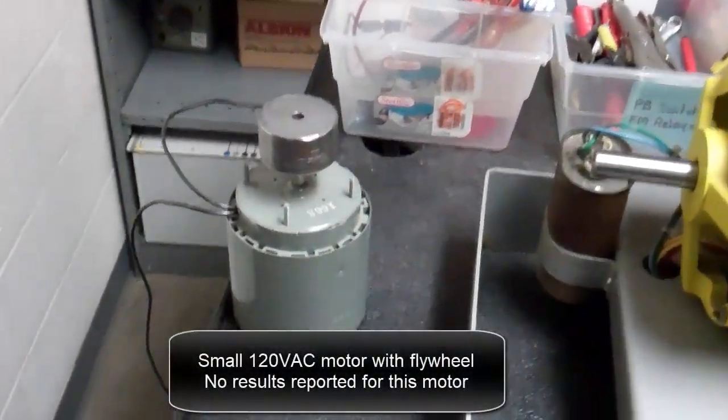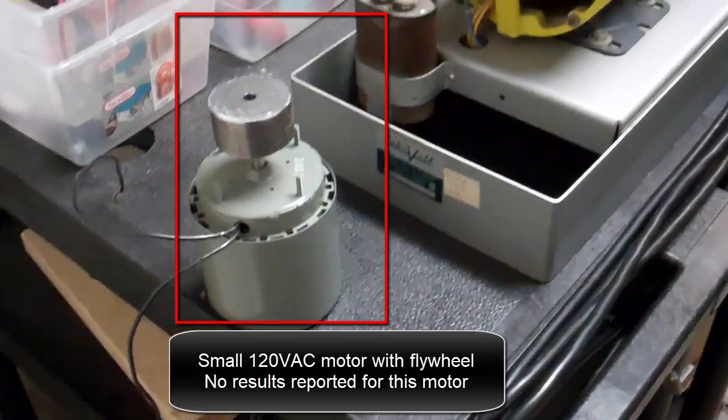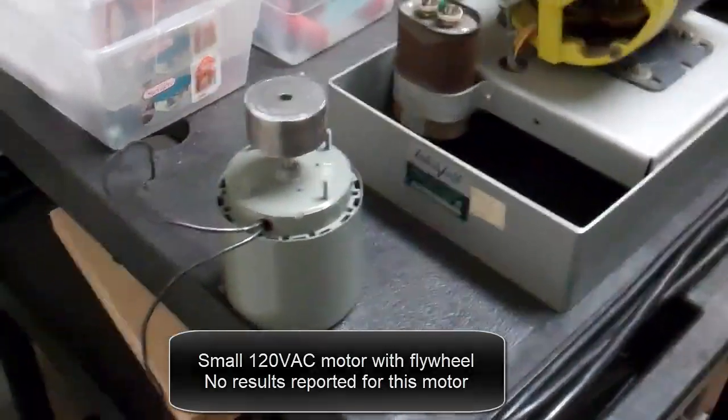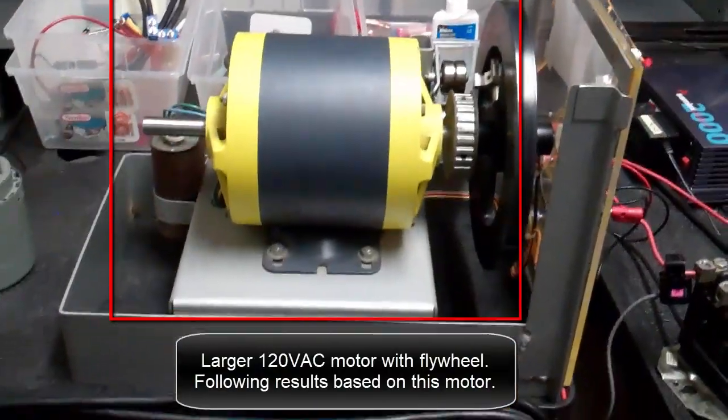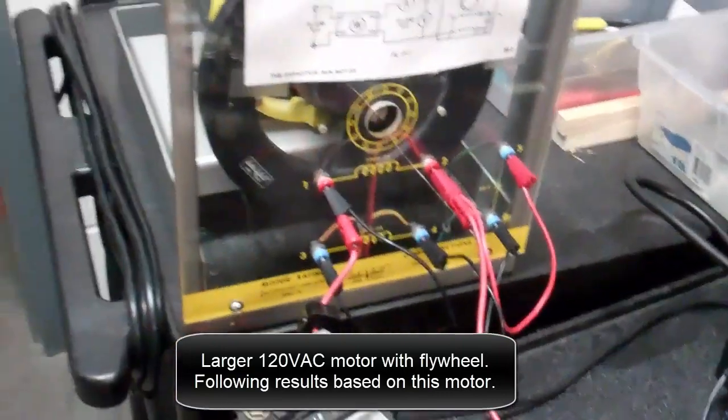This is a small 120 volt AC motor with a flywheel. No results are reported for this motor. This is a larger 120 volt AC motor with a flywheel. The following results are based on this motor.